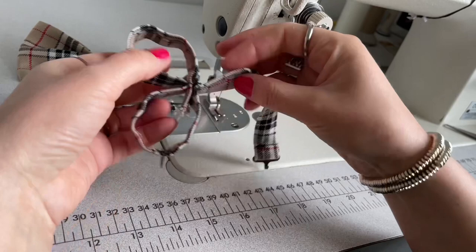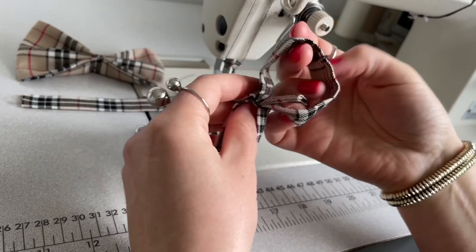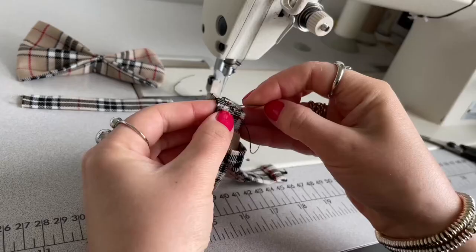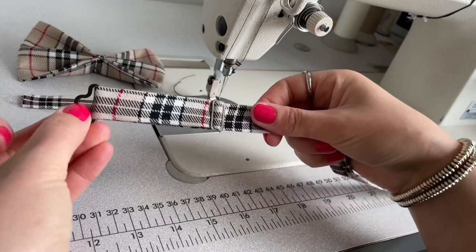I'll be sewing this end down on that strap end and hand sewing down that strap. My strap is finished — this strap is adjustable, you can make it longer or shorter. This is the right side and this is the wrong side.